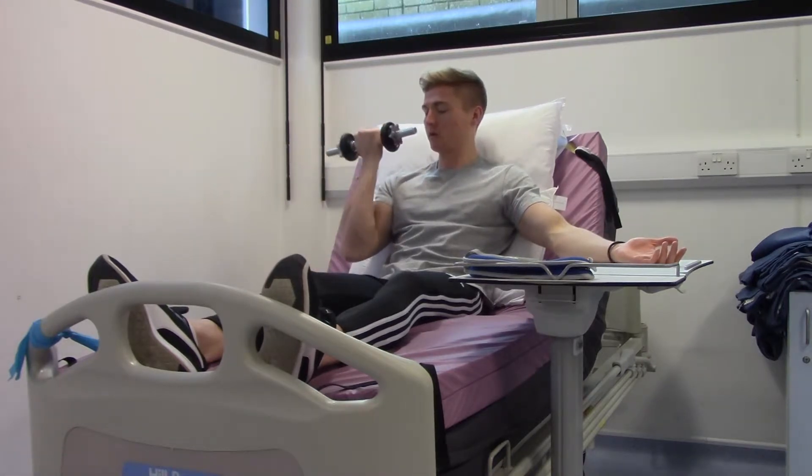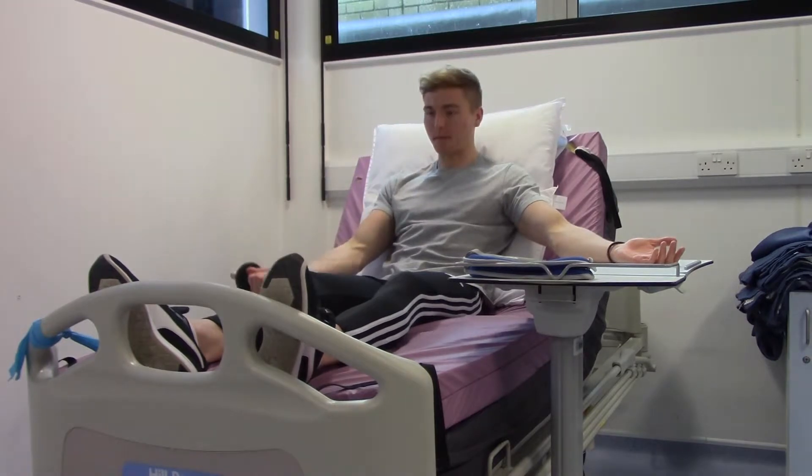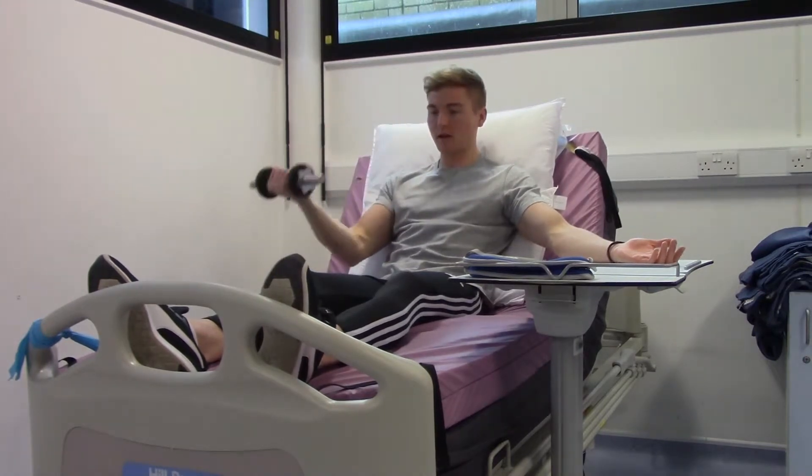Continue the movement: up to your shoulder, then slowly down. Repeat for the full set.